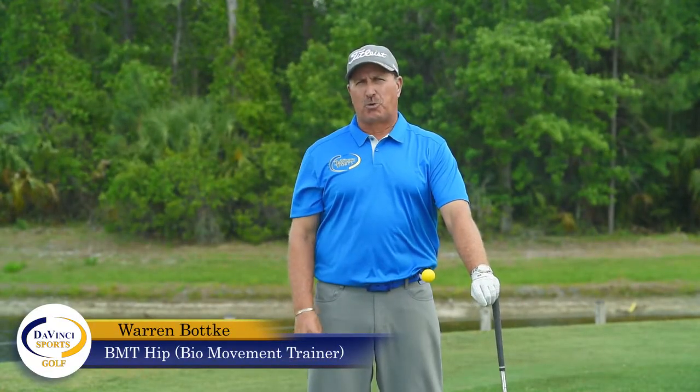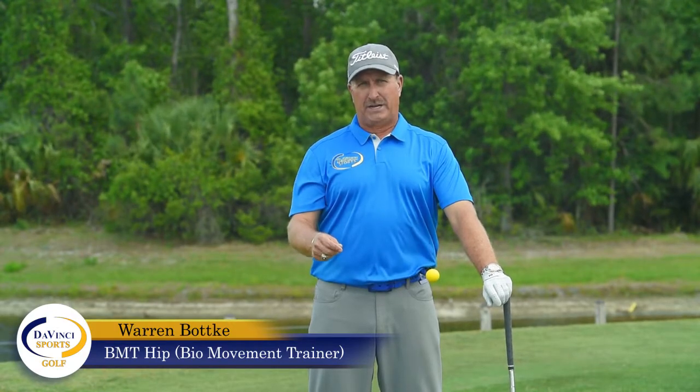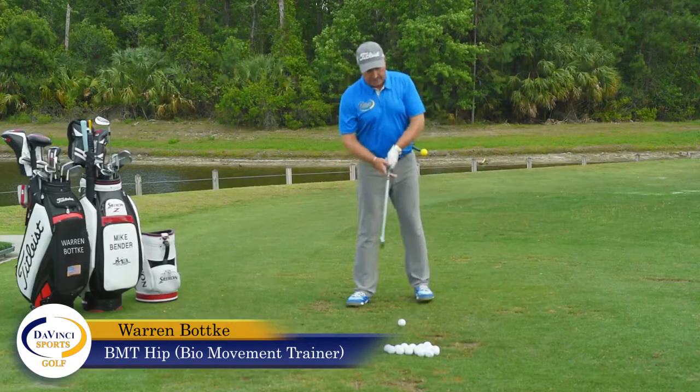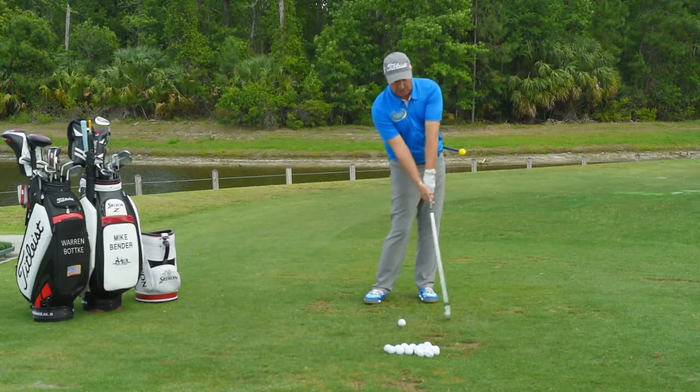Warren Bakke here from DaVinci Sports talking about the BMT hip. What we're going to do is show you and demonstrate a little bit of the full swing and how this BMT hip shows and gives you positive feedback going through.